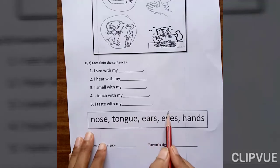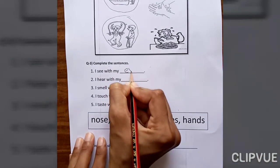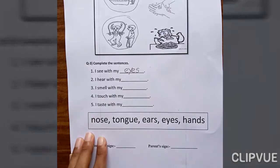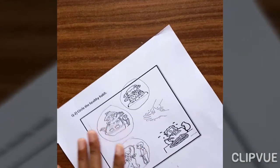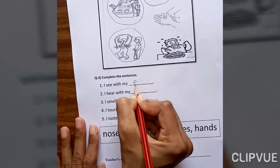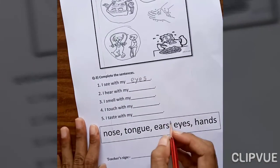I see with my eyes. Where is the spelling of eyes? E-Y-E-S. So write down here, everyone: E-Y-E-S. Eyes. E-Y-E-S.